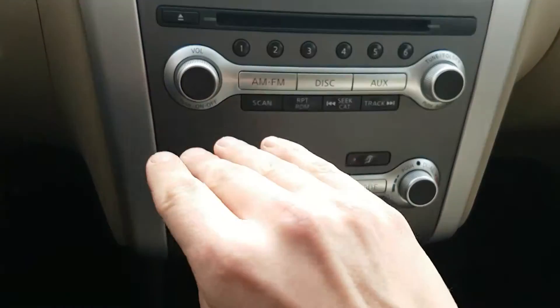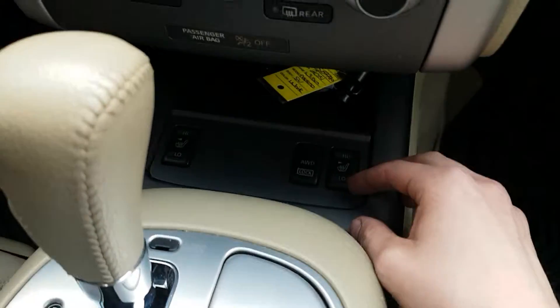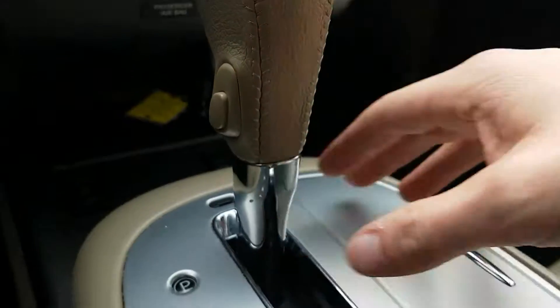The air conditioning unit also has dual climate zones — you and the passenger can both get different temperatures going. Two-level heated seats in the bottom here. We also got rear diff lock and all-wheel drive. Automatic transmission with low gear and overdrive on the side.